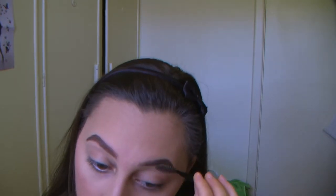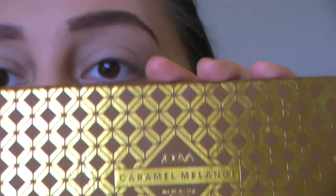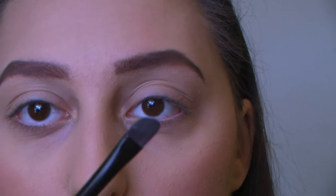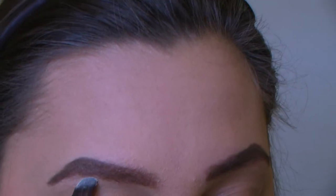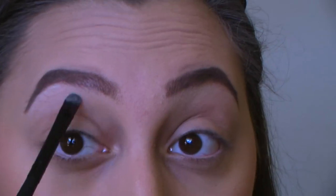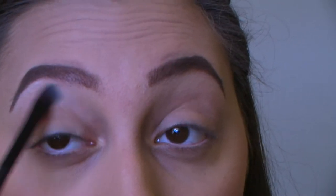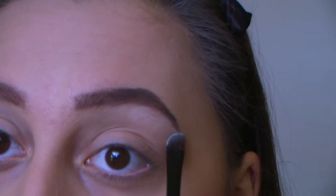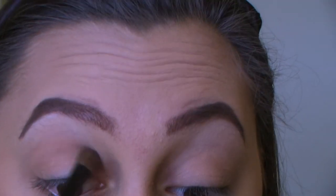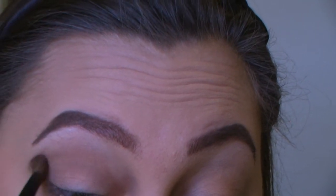Now onto the eyes. I'm going to be using the Zoeva Caramel Melange eyeshadow palette. Going under the brow, I'll use the lightest shade, Wax Paper, and blend that down a little. Next I'll use the shade Universal Delight as a transition shade for my crease, putting it around my crease and blending it out.